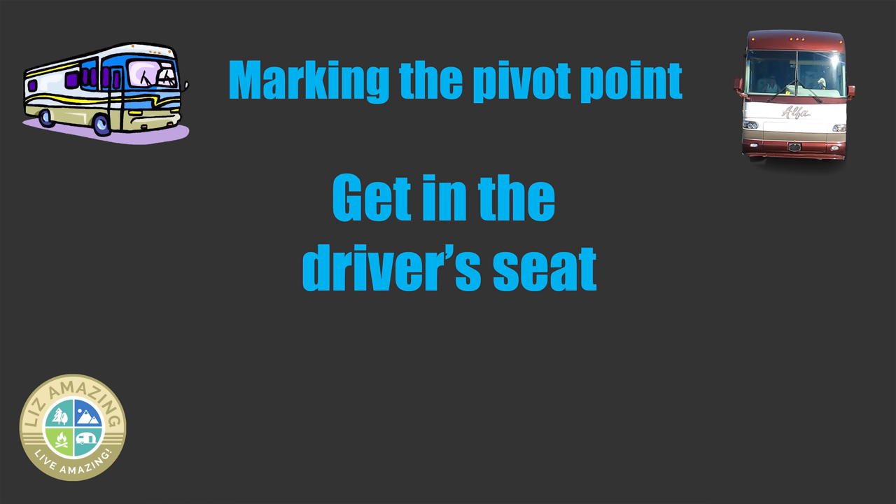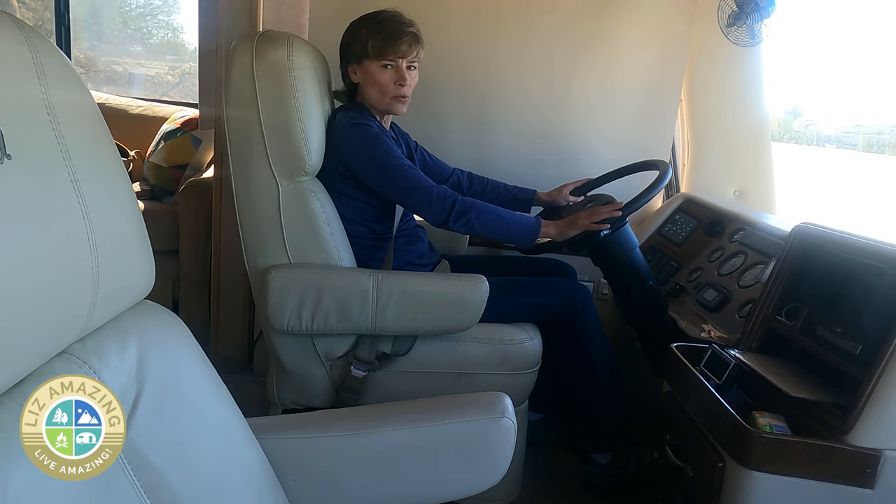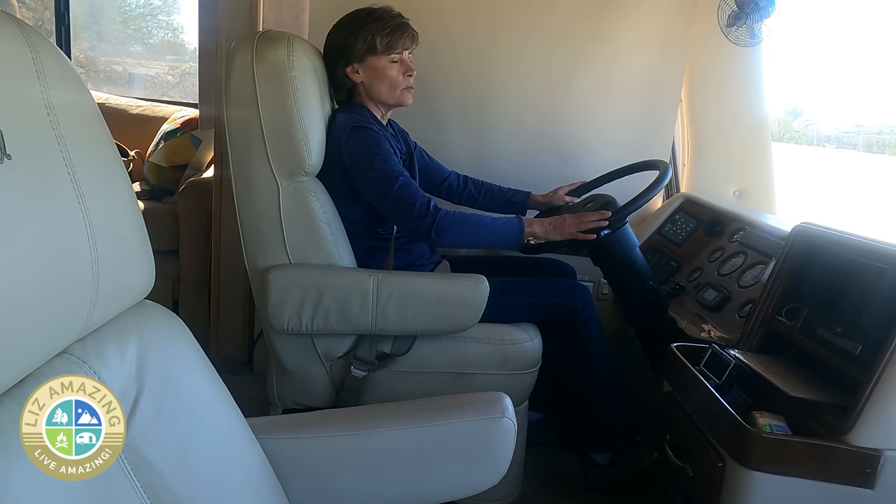What you'll need is a grease pencil, a traffic cone, and also some pinstriping. You will find pinstriping in any auto parts store. The first step to setting up the mirrors is making sure that you are in the driver's seat the way you would be driving down the road. You don't want to set your mirrors up where you're leaning forward — you want them set up so that you just glance over and you can see them.